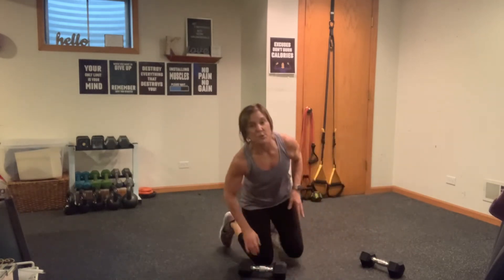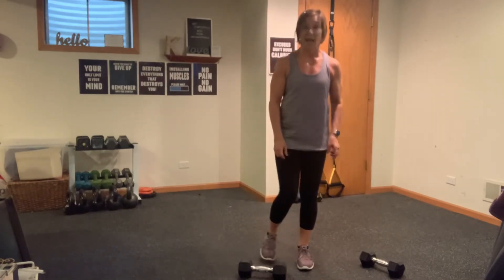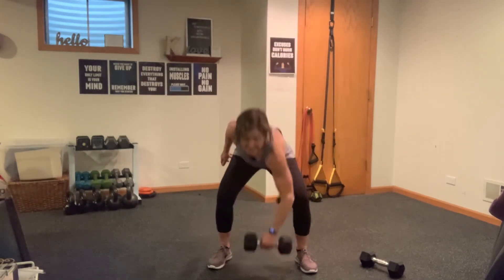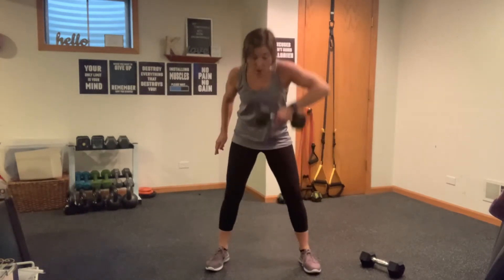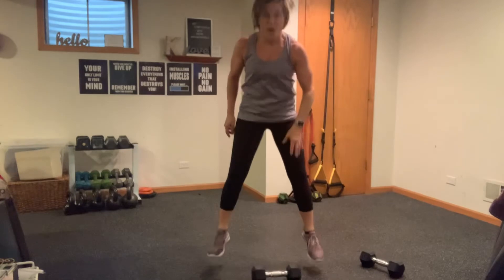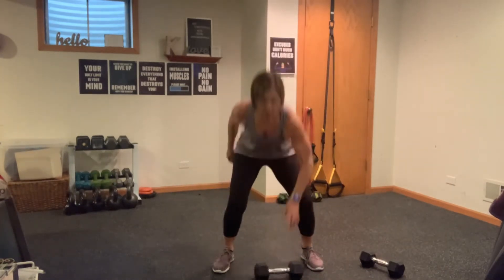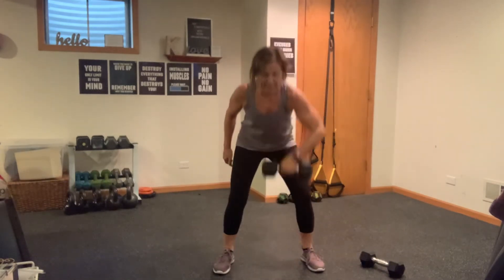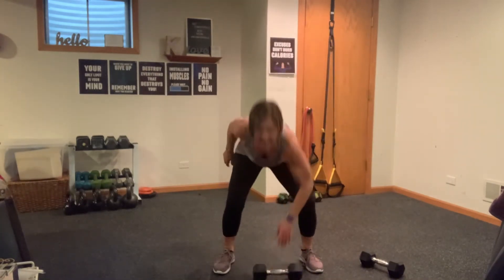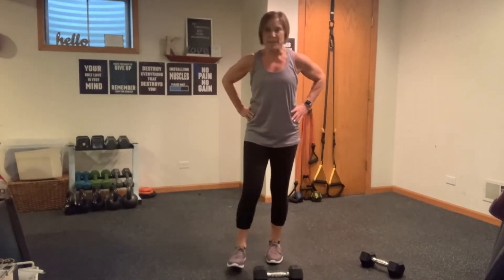Up and at them — last round right here. Fast and furious, high pull, let's start on the left side. Add that hop if you can — speed this up, stay true to your form. Make sure you come all the way up — when you give me that high pull, you're not stopping here, you're coming all the way up with it. Zip, down, hop. Breathe, land soft. Tabatas are so fast, especially when we mix up the weights.